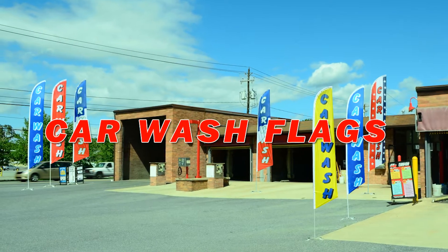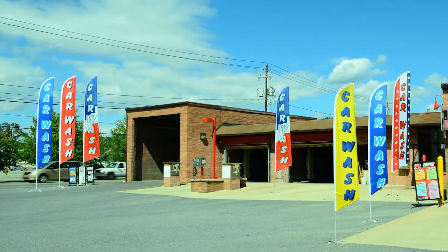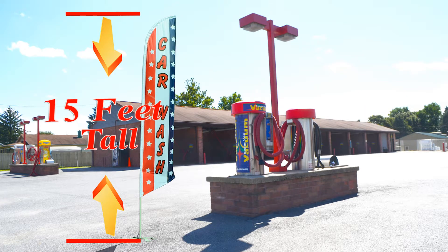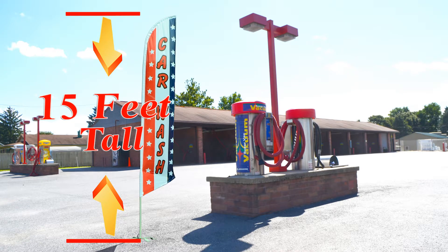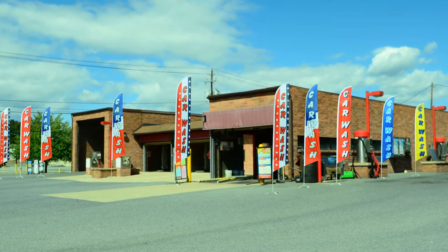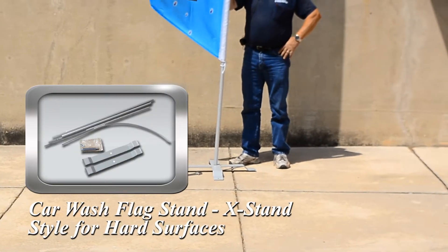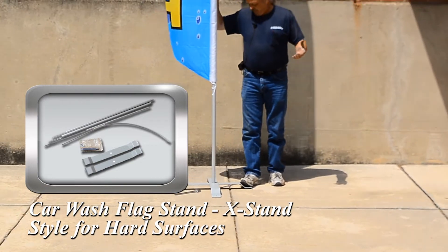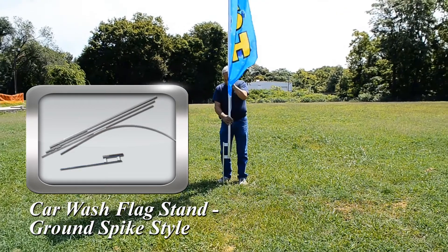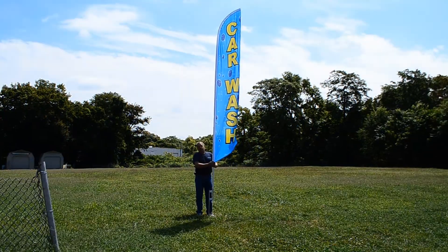Let your car wash location stand out on the road with full color, highly visible car wash flags. When mounted on our flag stands, these car wash flags stand over 15 feet tall, ensuring high visibility from passing motorists and potential customers. The flag stands are sold separately and come in two distinct styles depending on where you intend on placing your flag. Let's watch Tom show us how easy it is to install both styles of flag stands.